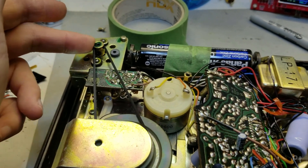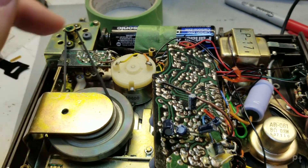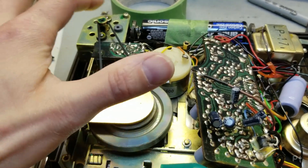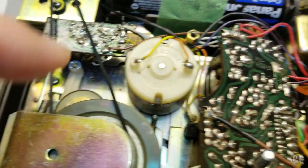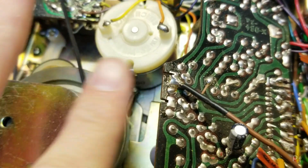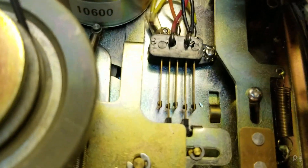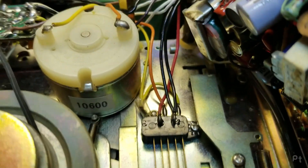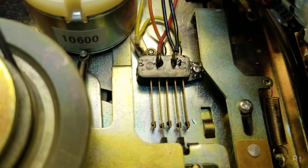Other than some squeaking in the motor - I need to oil this - the belt is working, everything's working fine. And I did some looking at what this motor does. So this is the play motor, it goes to the capstan here, and then there's an idler that does the take-up. This goes to an idler that goes back and forth and is controlled by these switches. So if I want to do fast forward or rewind, it just changes the way power is applied to that motor. It's super simple.